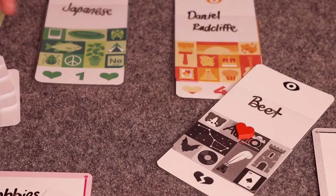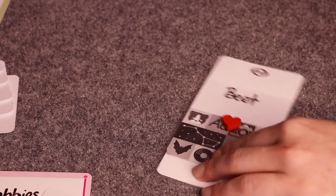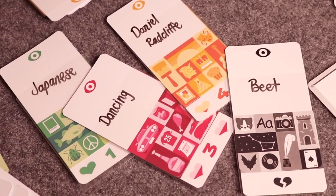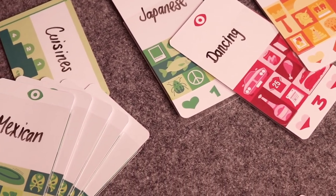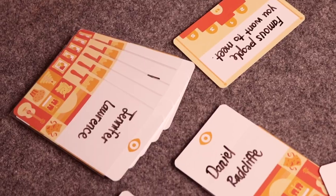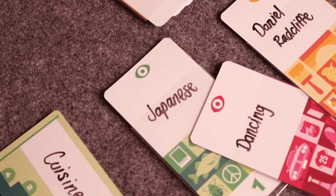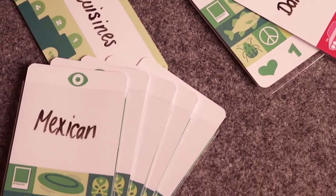The winner of the trick takes a heart, and all players take back their cards. This continues until players have no more cards in the round. Once the first round is finished, a second round begins — players think of another category, pass it to their right neighbor (the opposite from round one), and the game plays out the same way. The player with the most hearts at the end of the game wins My Favorite Things.